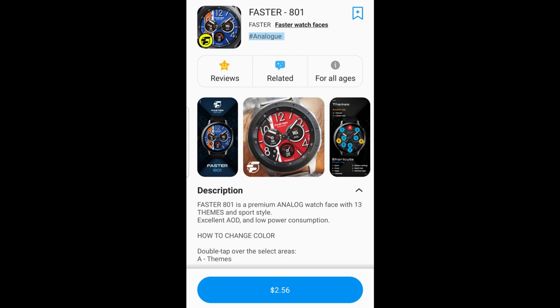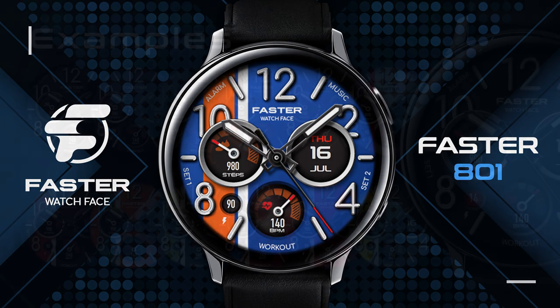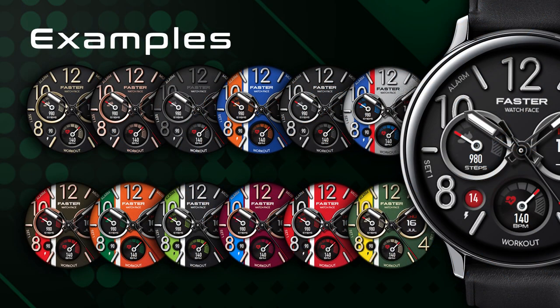Hey guys, welcome back to the channel and thanks for sharing a couple minutes out of your day with us to see this latest creation from our friends at Faster Watch Faces, and to add yet another watch face to your collections for free. Today's design has a very sporty look to it.